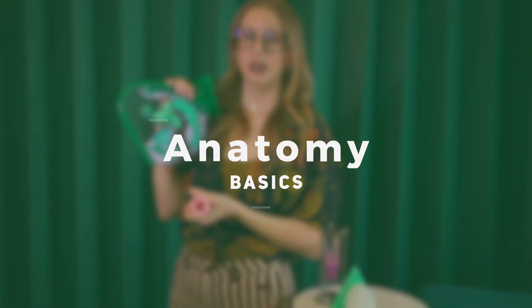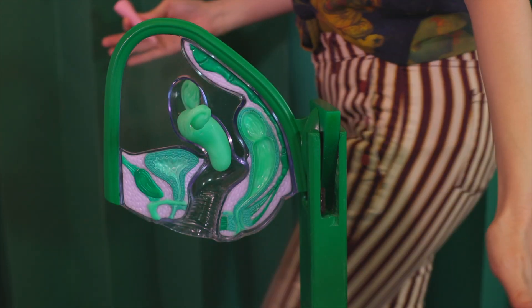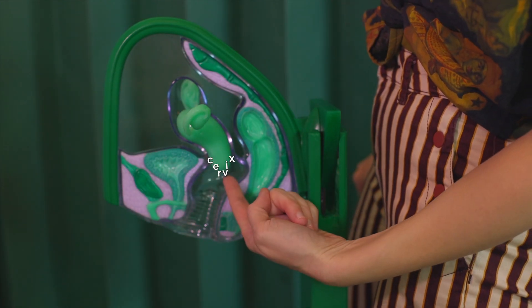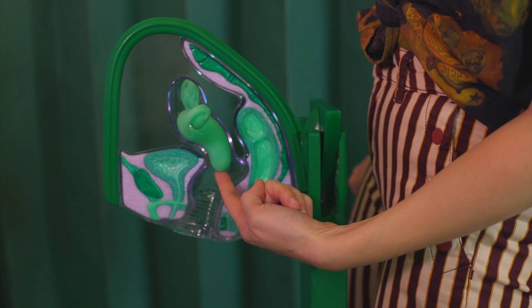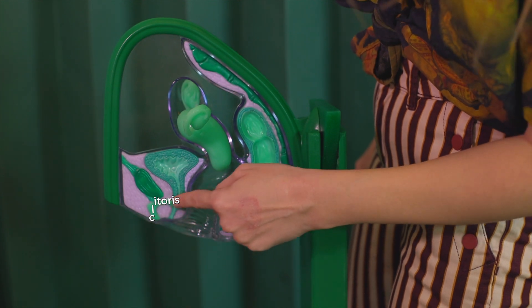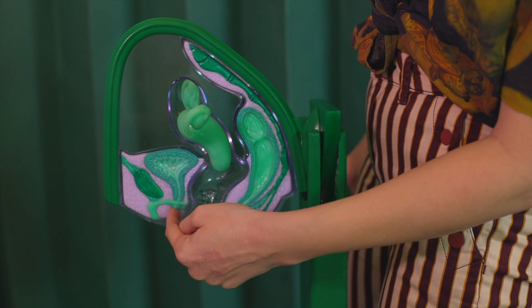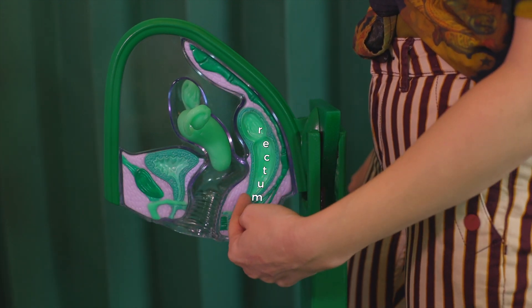Quickly going over the anatomy — it helps to explain it as a cross section. This is your uterus and right here at the base is your cervix. This is where your period blood comes out and what makes sure your cup is never lost inside of you. This is the clitoris, this is the bladder and the urethra where pee comes out, here is the vaginal canal where blood exits, and this is the rectum leading to the anus.